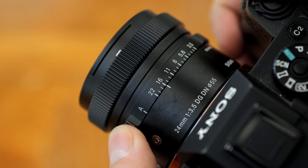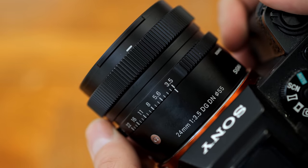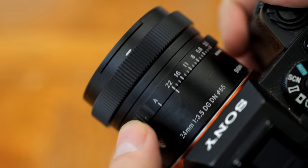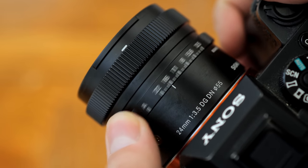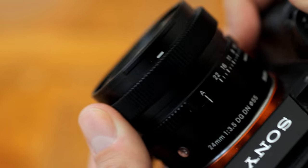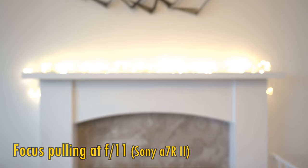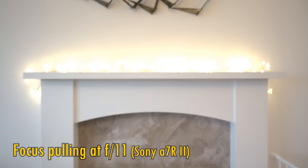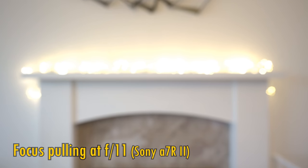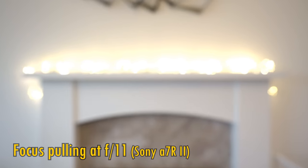The first control point is an aperture ring, which clicks around very satisfyingly and with a good firmness, so you won't accidentally change your aperture. We also get an auto/manual focus switch, and a manual focus ring that turns incredibly smoothly and responds very precisely to being turned. The lens does exhibit some focus breathing, as you can see here, zooming in a little as you get closer to your subject, but it's only at its worst when you're focusing very closely.